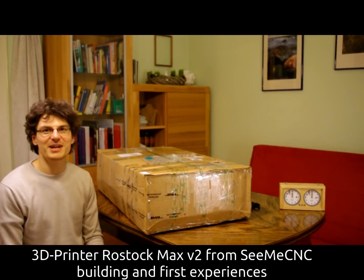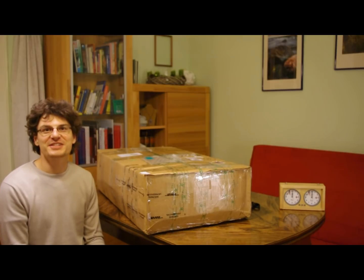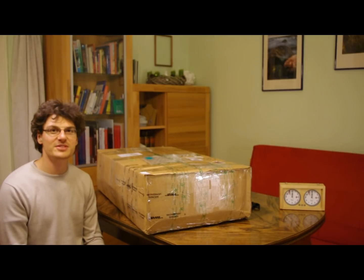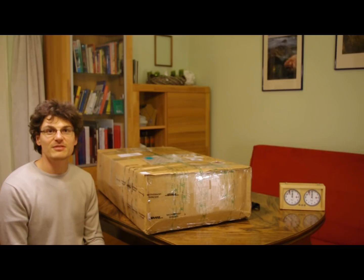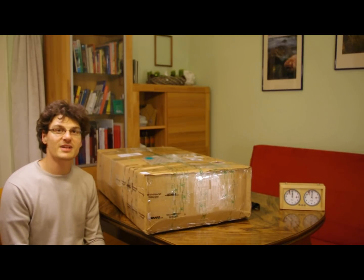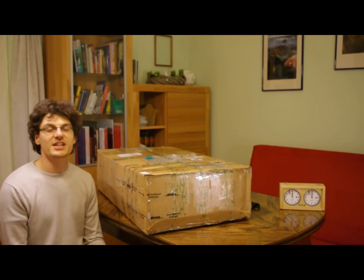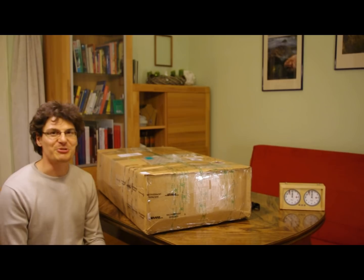Hello everybody, I'm Georg from Germany and I got today this 3D printer set. It's the Rostock 3D Max version 2 from CME CNC, and this is going to be a review for the printer. I'm totally new to 3D printing, so this is my first one. I'm a computer scientist by training, so I'm good on the software side and the hardware. Enjoy.